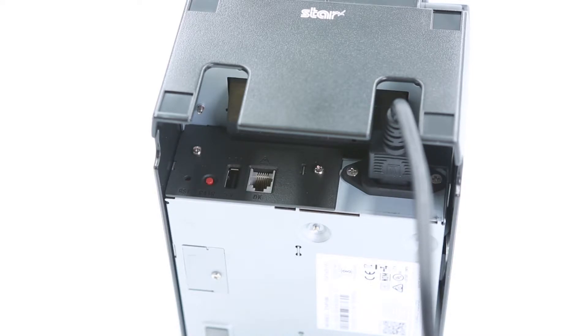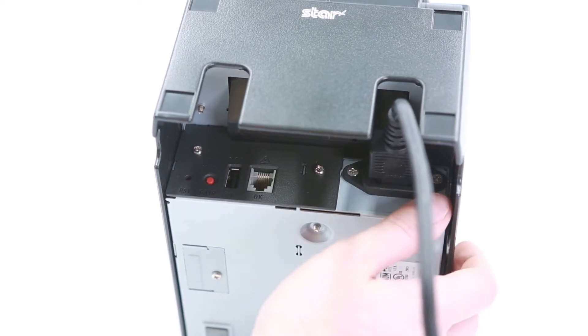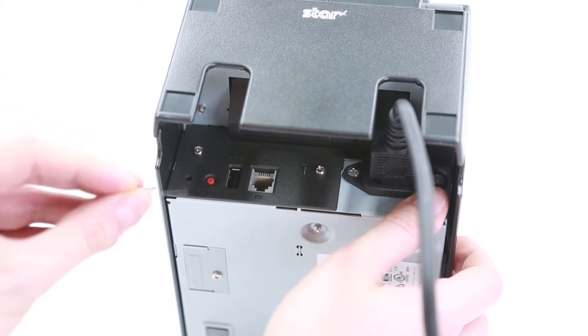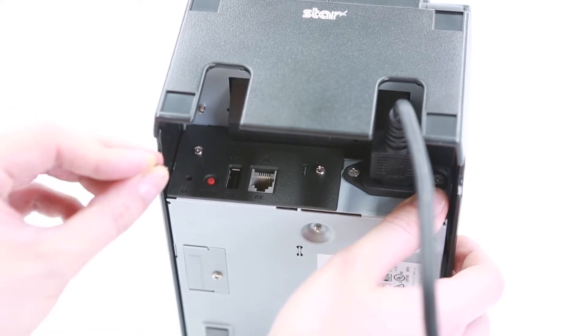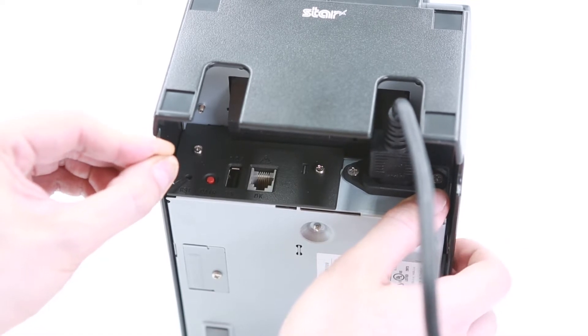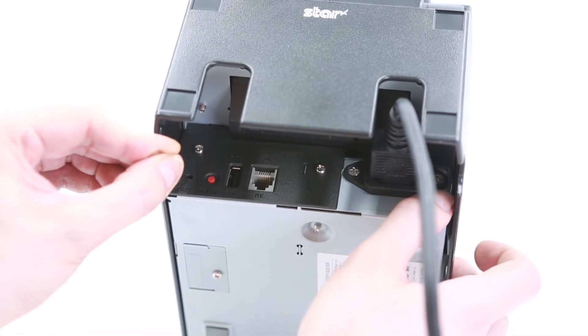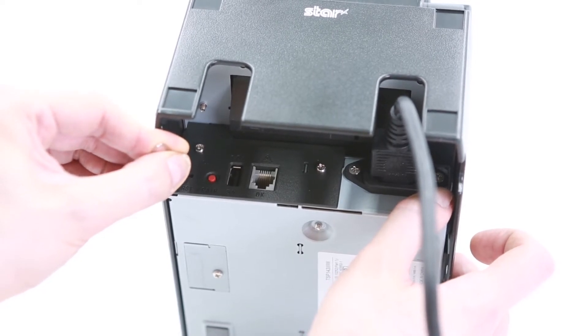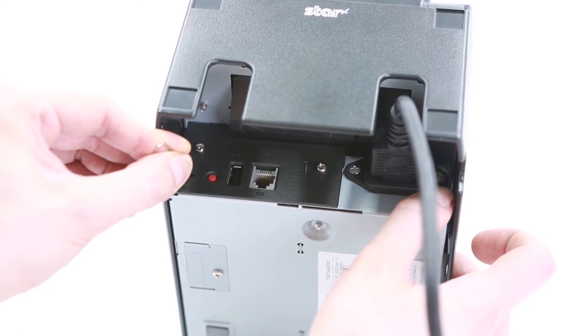Let's start by turning the printer off. While holding the RST button on the back with a paper clip, turn the printer back on and hold until you hear the printer making an initialization sound twice, and then let go of the button. Make sure you don't let go until it makes the noise twice. This is very important.